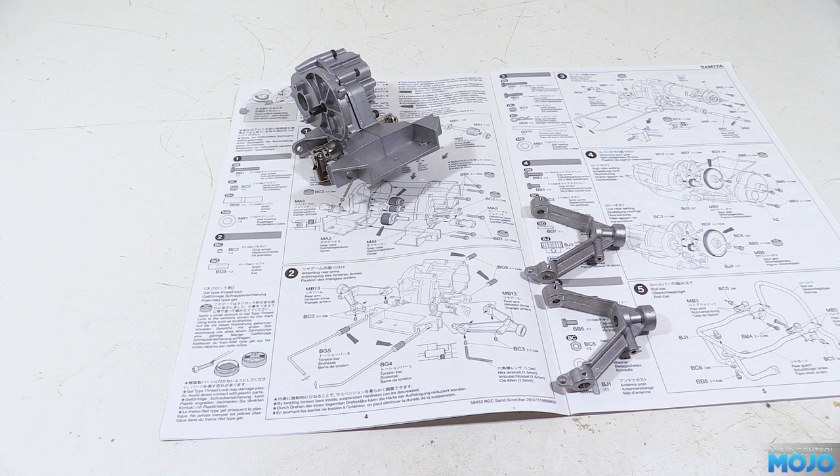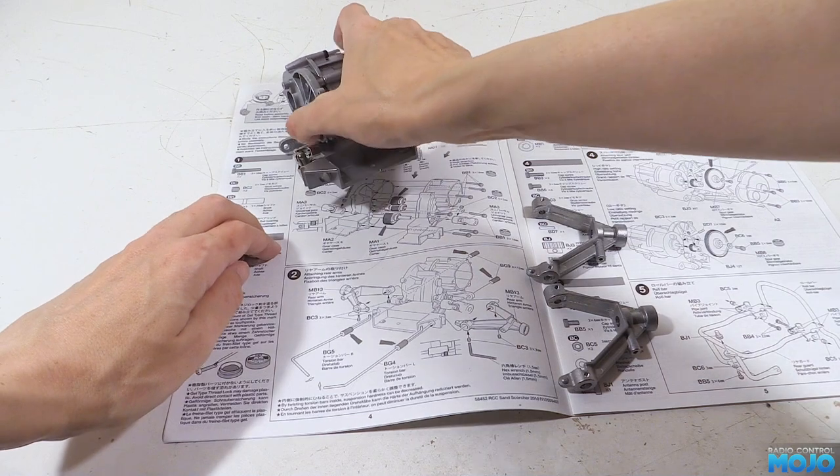We're starting at step two: the arms and bars. You'll be needing the rear arms, two BG9 shafts, four M3x3 grub screws, the two torsion bars, and the gearbox.